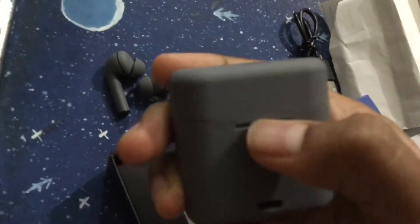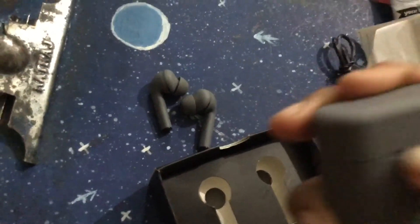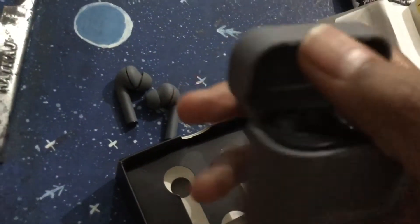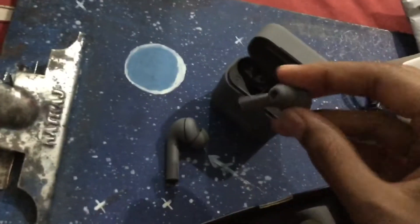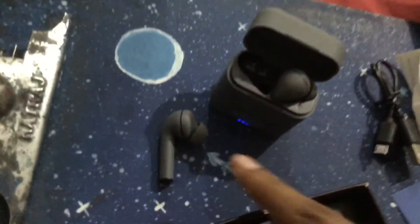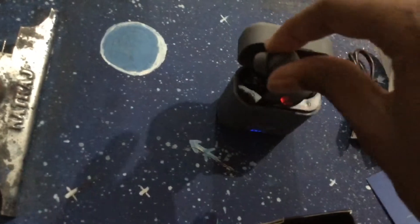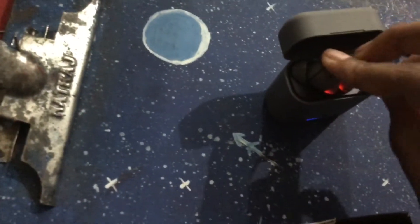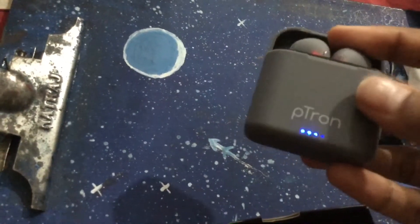You place the earbuds into the case so they start charging. It's the back side — you put them in. See, it automatically shows a local light and a red light inside. When placed, both earphones show a red and blue light.